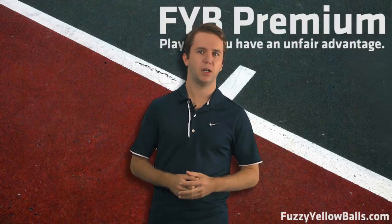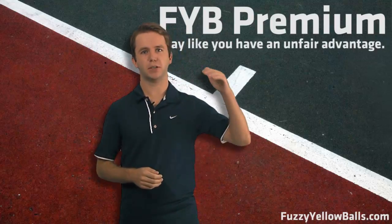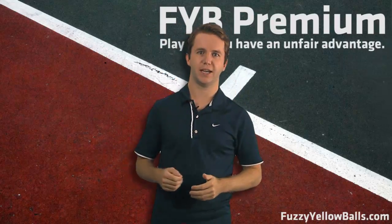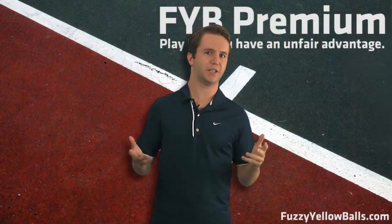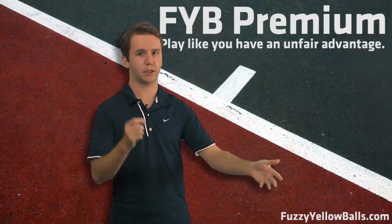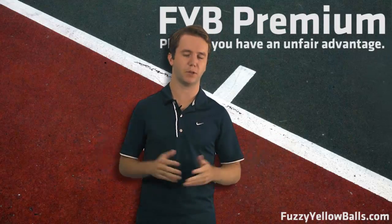Now if they have, I strongly recommend you try out FYB Premium because it is designed to take your game to the next level. It's designed to get you playing better, winning tennis. So what exactly is FYB Premium? How is it different from all the other stuff out there, including the free content we have on FYB.com, and why is it worth $25 a month?